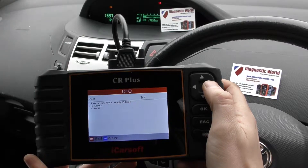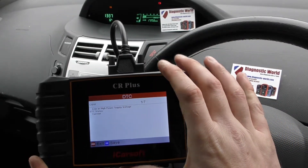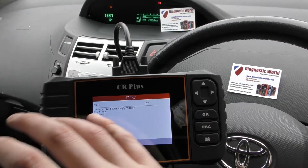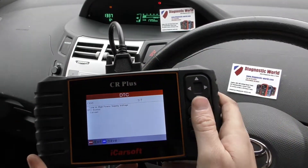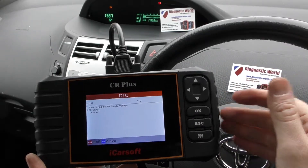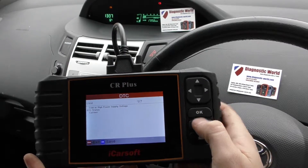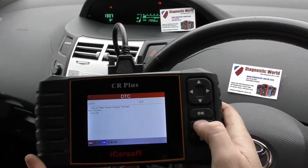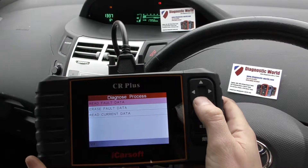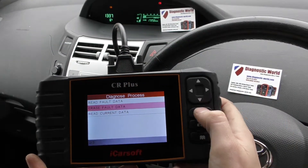The ABS system is showing a lot of faults. If you do get a lot of faults, what's probably worthwhile doing is actually clearing all the faults and then seeing which faults come back. In this car, we know for a fact it was the rear right ABS sensor because we did a live data check on it. I suspect that once we erase these, all of those faults will go away, and we should see an end to the ABS light on the dashboard as well.